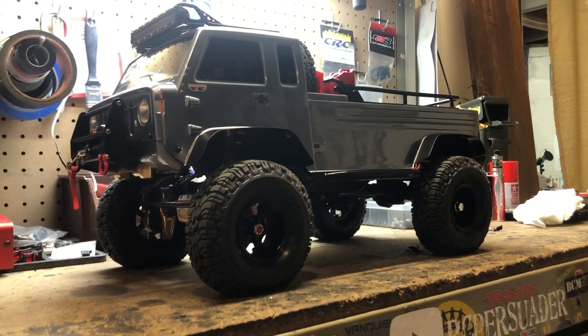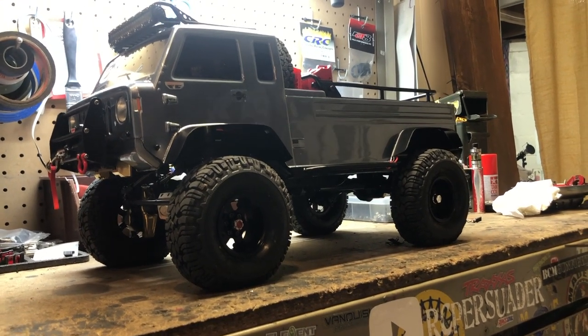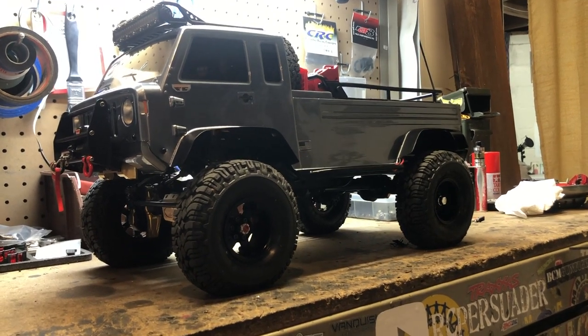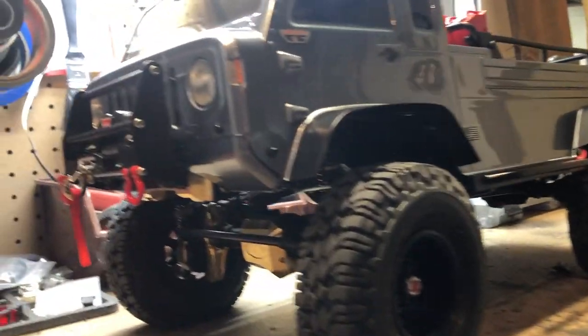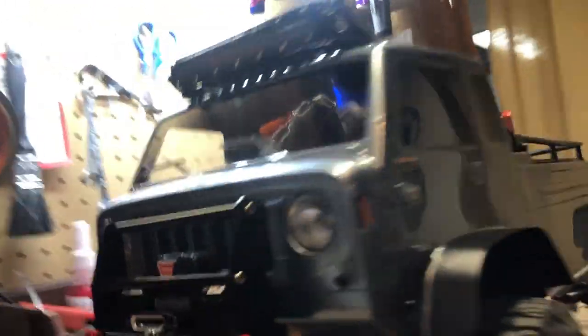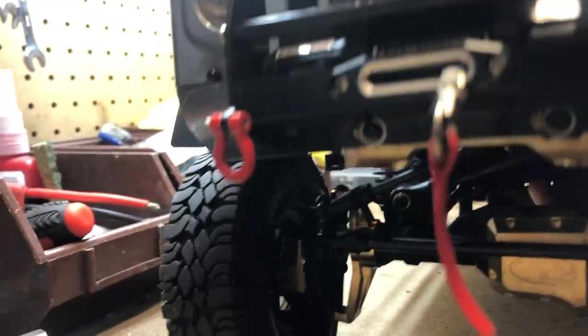We actually got snow today — as of April 17th it's snowing in Michigan. So when the weather gets better I'll take it out and get some trail runs in. Let me show you my boys' crawlers.